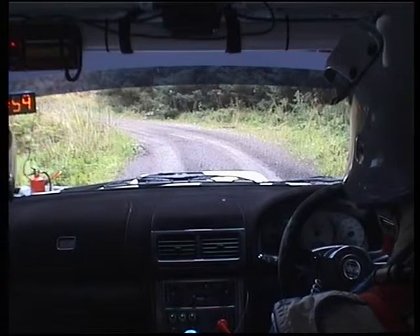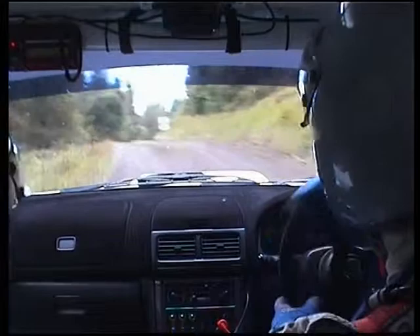2, 1, go. Square left, into 2 right over crest bump, 40. 1 right over crest bump, camber, 80.